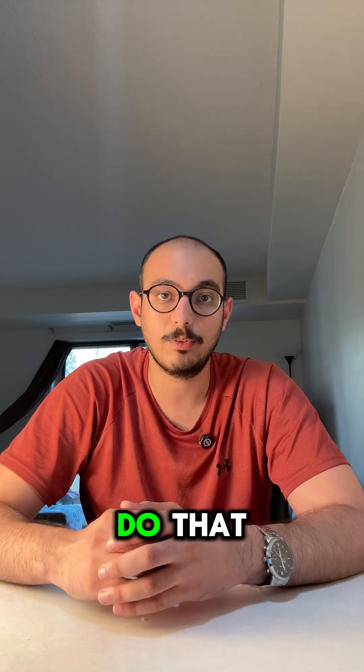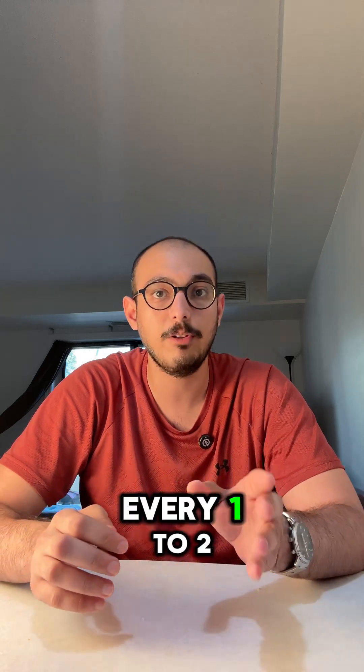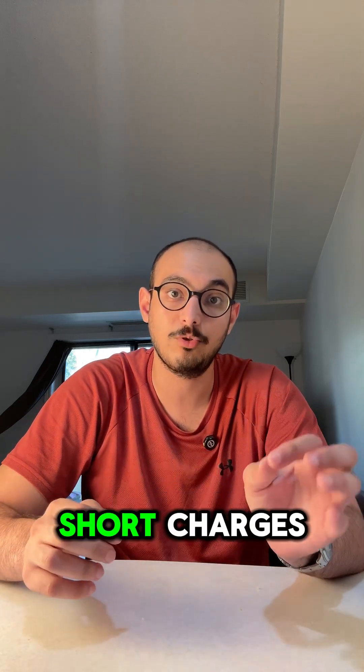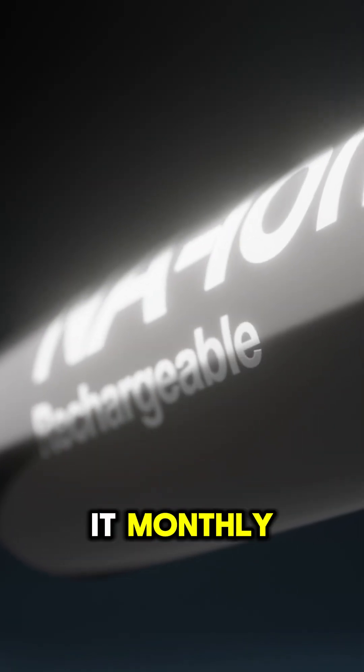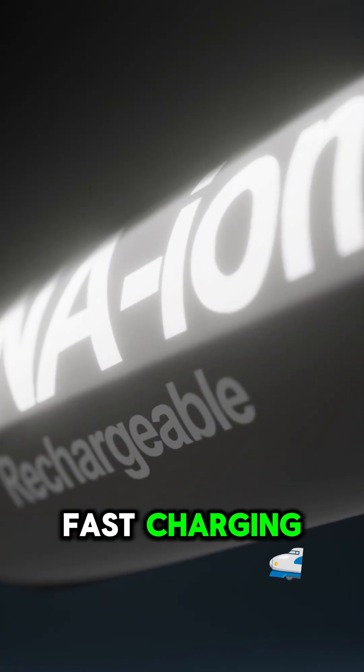So how often should you do this? For LFP packs, every one to two weeks or after many short charges. For NMC and NCA packs, do it monthly or after heavy DC fast charging.